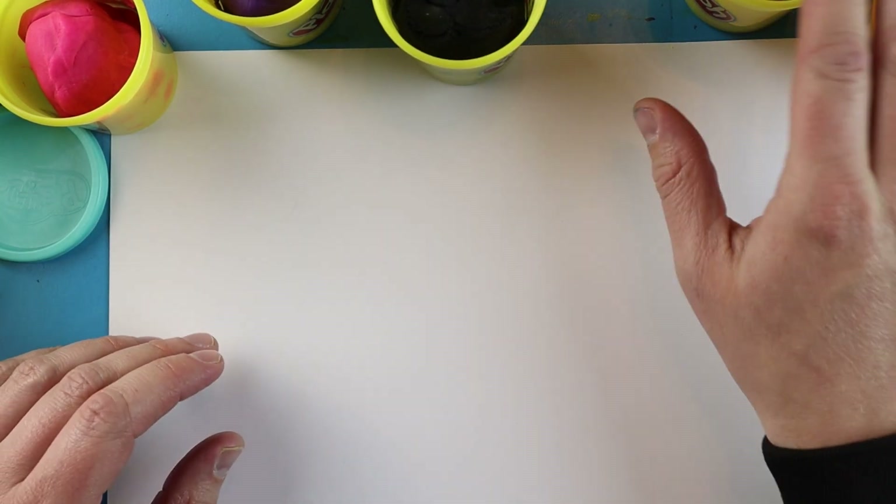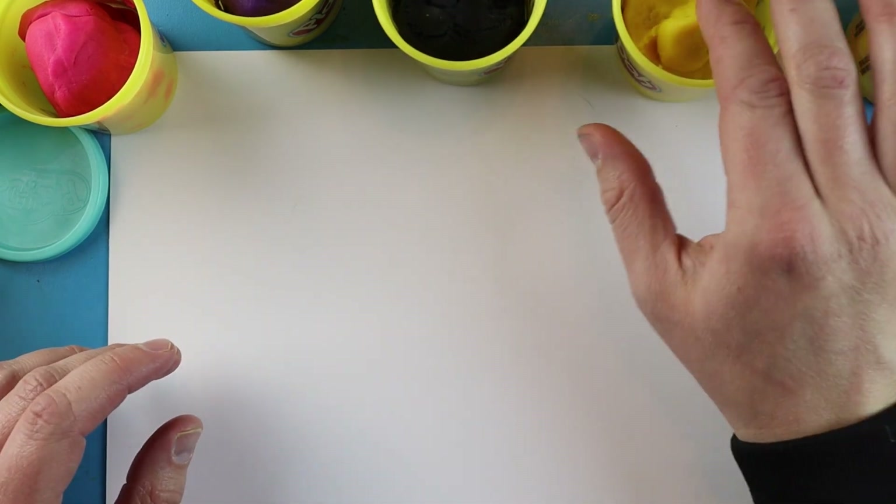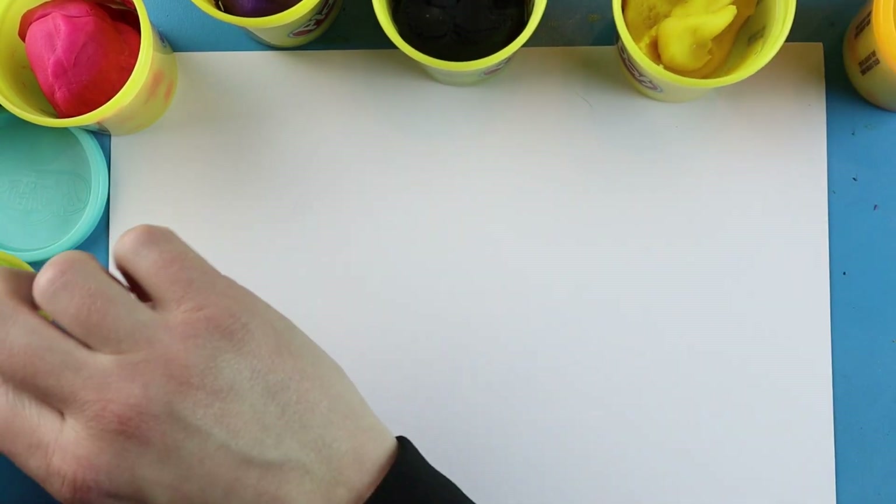To start off with our little coil pot, we're going to need some Play-Doh. You can use as many different colors as you want to.